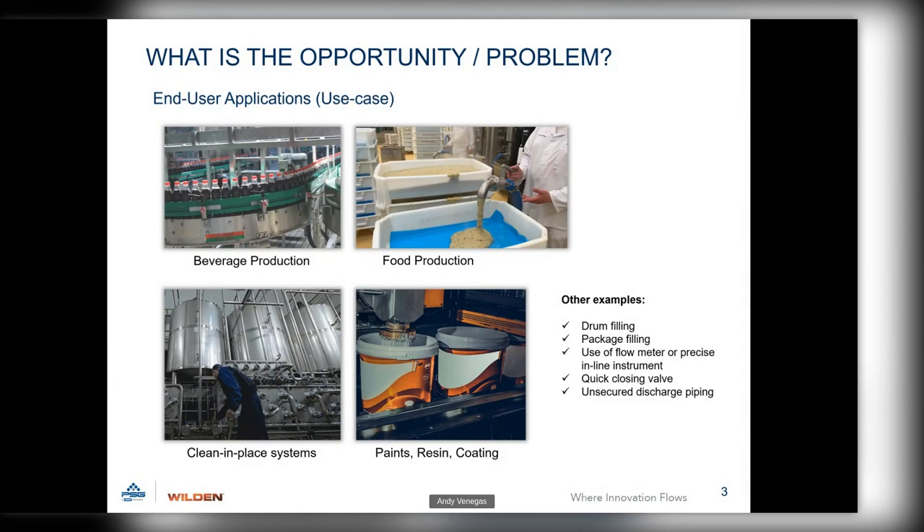The pulsation dampener takes the high point and the low point and compensates for them. If you're thinking about beverage production — filling bottles or perfumes — a pulsing output means you'll either underfill or overfill your product, causing waste or inconsistency. In food preparation it's the same: you want that same consistent product flowing all the way through.